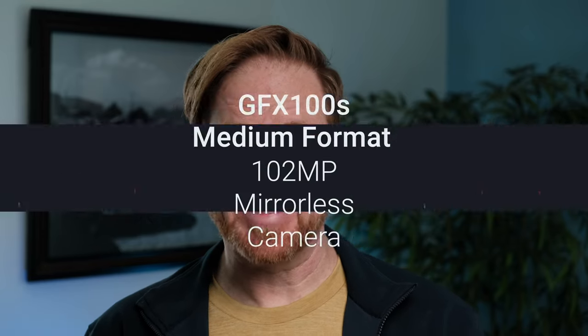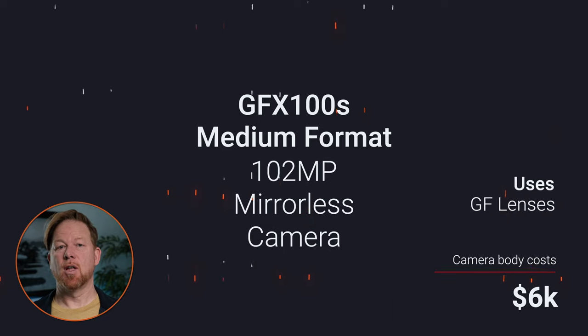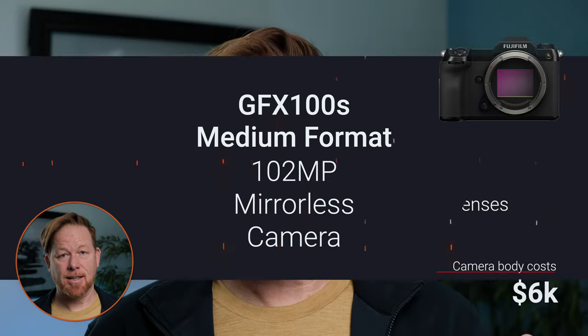Welcome to today's video. Today is a very special day. We're going to talk about a very special camera that Fujifilm loaned to me — the GFX100S. It's a 100 megapixel medium format mirrorless camera. It uses the GF lens system. It costs $6,000.